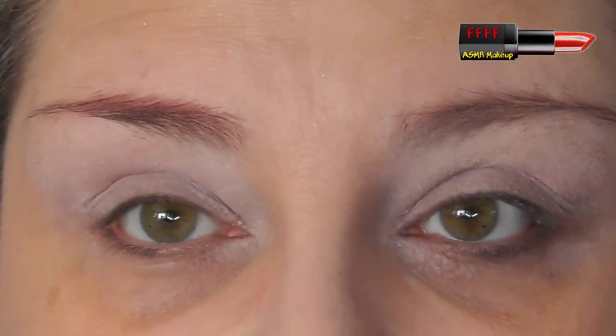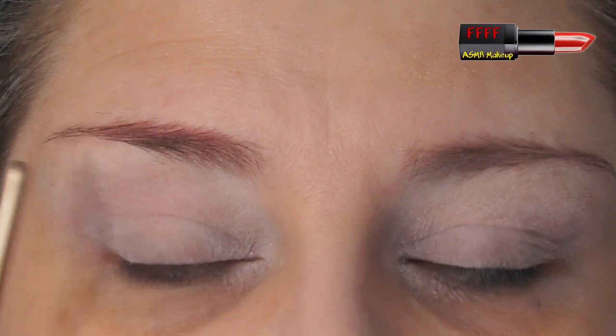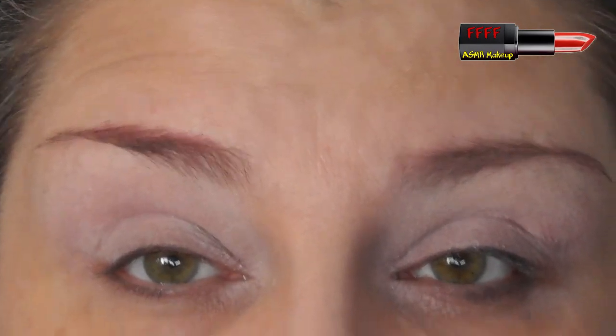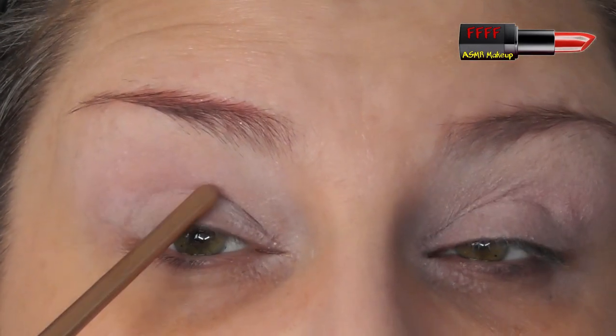Face is washed, moisturised, SPF'd and primed. On my eyes, as ever, is my Crown Pebble Cotton Eye Primer. Discount code for that, and any other discounts I've got, is listed in the description box. Now, I've got deep-set eyes - I'm currently hearing them called double-lidded eyes, which makes me think of cats with a membrane that slides across. But a lot of people with deep-set eyes are told or think they have hooded lids, because we get a lot of the same issues.